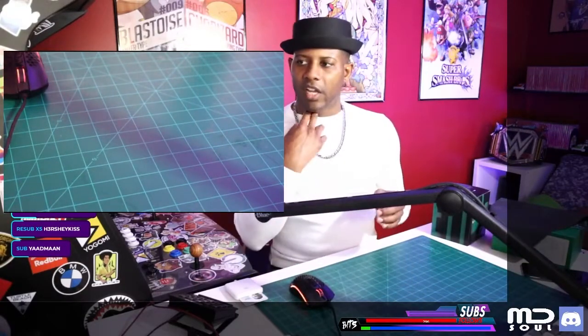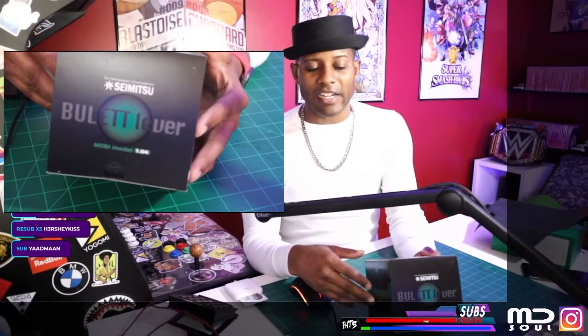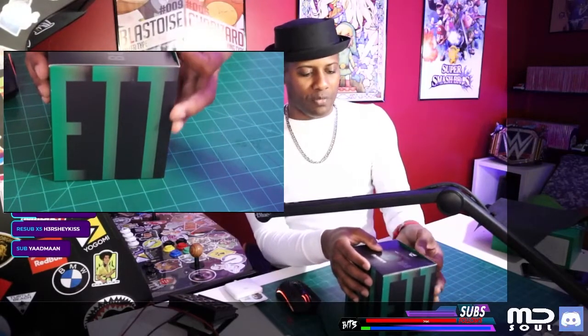All right, here we go. So the first thing I want to show off a little bit here — we got the Bullet Lever. Let's open this bad boy up. It's taped up nicely — open up, tore a little bit. I like the box here.